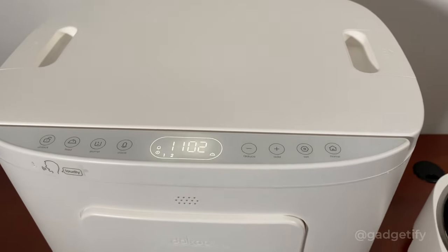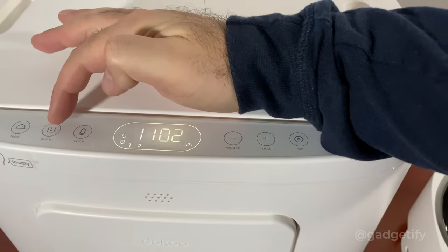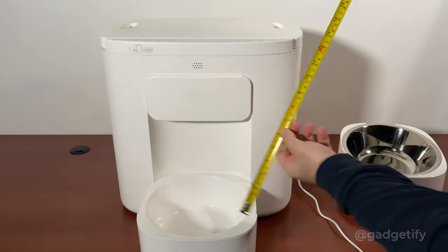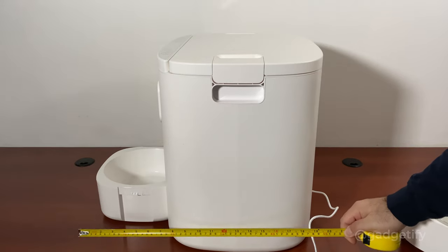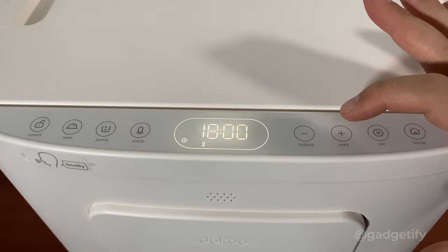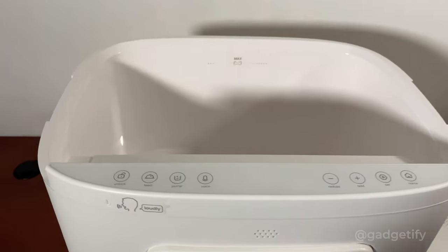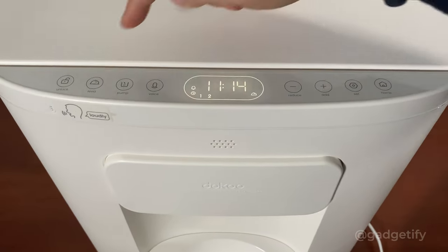You do have the option to manually feed your pets. First, you want to make sure that it's unlocked, and then you press this button as well as select the portion size. With these buttons you can see all the programs you have conveniently. They're smaller than what's suggested, so they should work fine. There is a max line, so make sure you don't go above that.